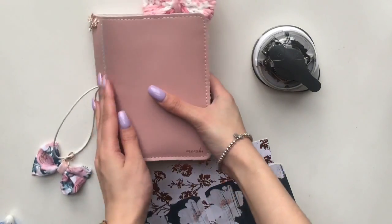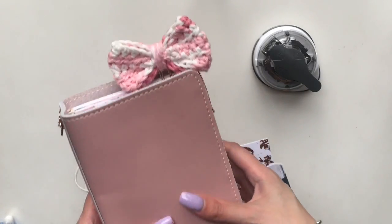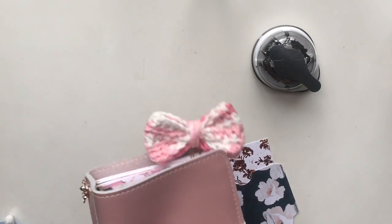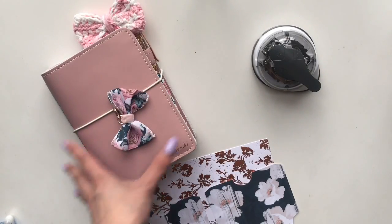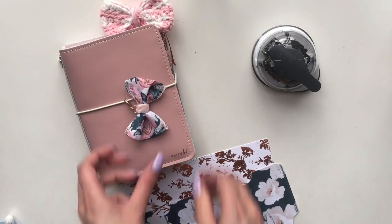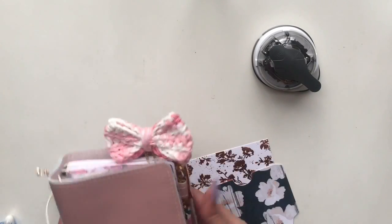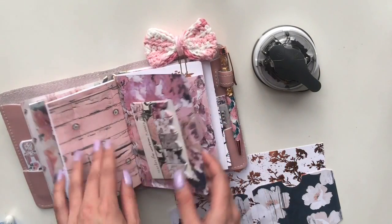Regarding my TN, this is a number three Foxy Fix. It is in the mochi color and I love it so much — I think it's a perfect size. You can see that it is housing my March kits from the Planner Society. She is a little bit chunkier than before because I now have six inserts as well as some goodies inside.